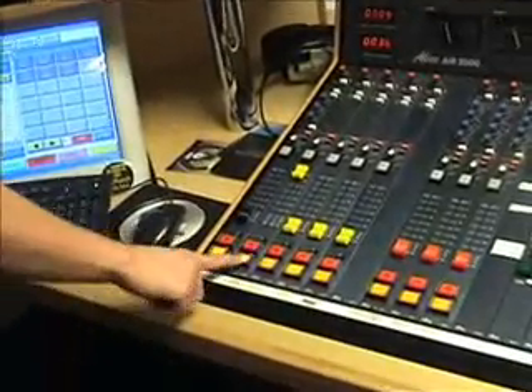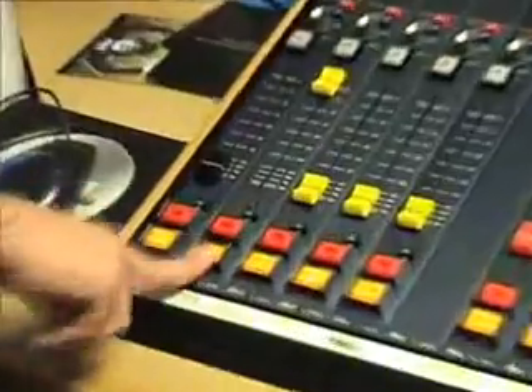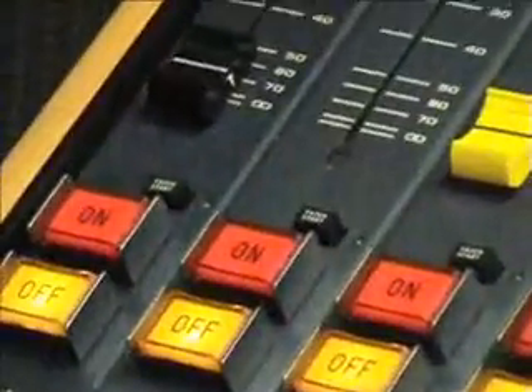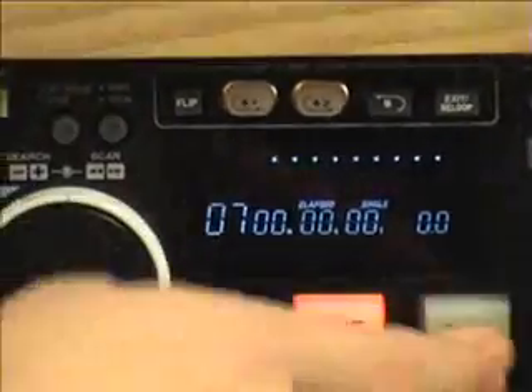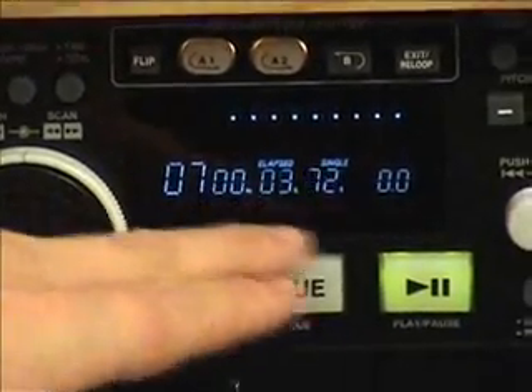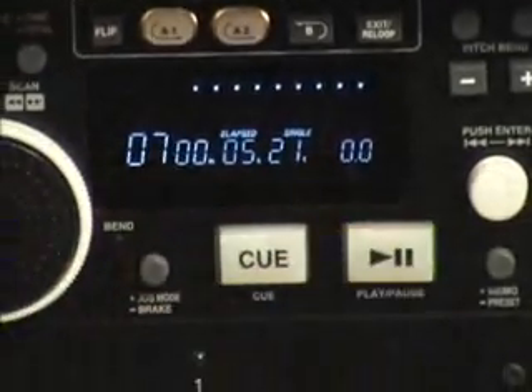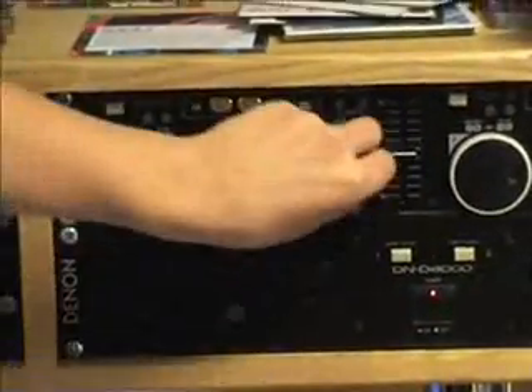If you press stop, it will automatically stop it and take it back. If you remember, off acts just like the cue — it doesn't take it back to the start, it takes it back to the last place you paused it. So if we play it and pause it at the fifth second, then press play, it'll take it back to where we last paused it — acts just like cue.